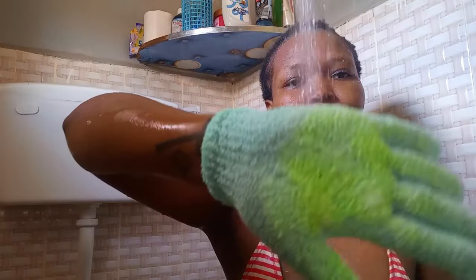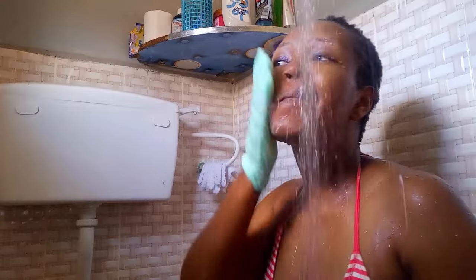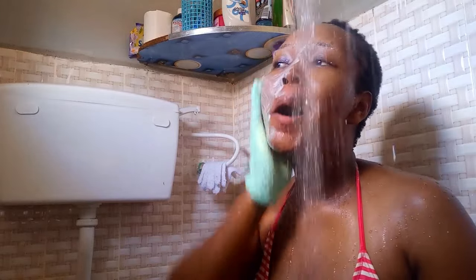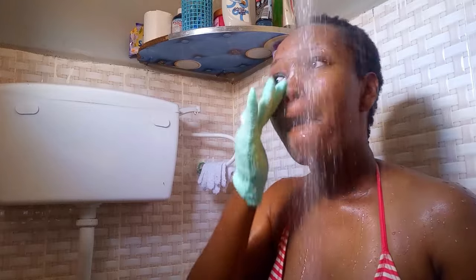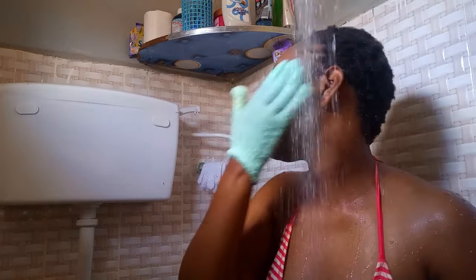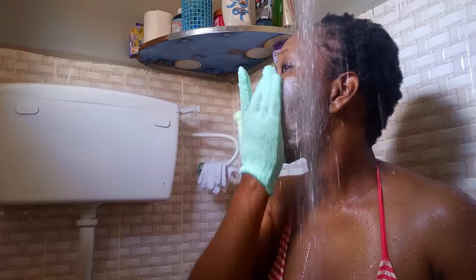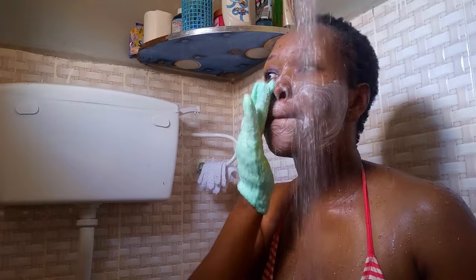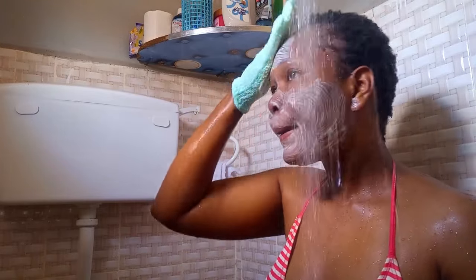I'm wearing a bikini bra while showering today. The reason is for comfort, and also to feel comfortable while recording this video — I don't want to get cancelled and I don't want you guys to see parts of my body that aren't supposed to be seen by the public. So I hope you guys understand that.